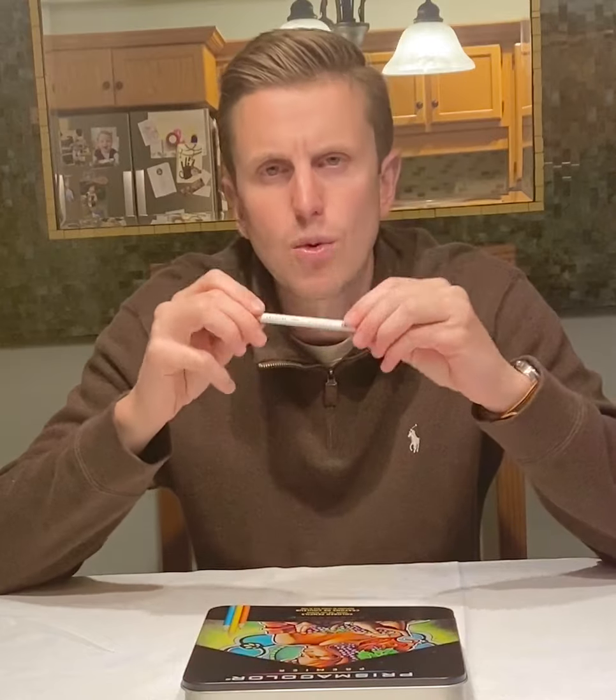We're going to talk more about specific things like color within color and more advanced techniques in the future. But for now, I want you to focus on your blending and your burnishing, and using your white pencil to really help fade into your highlighted sections. Please watch the time lapse.